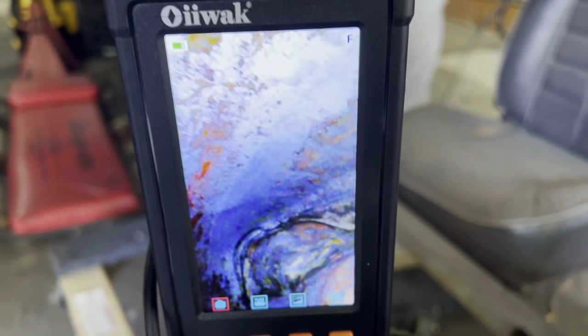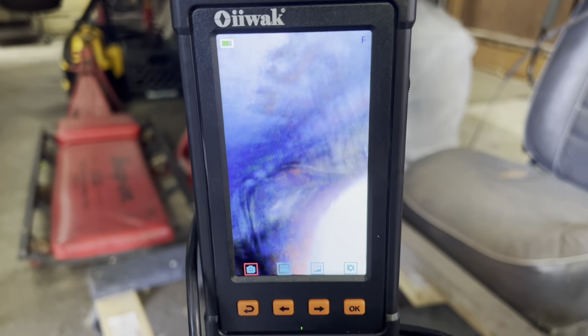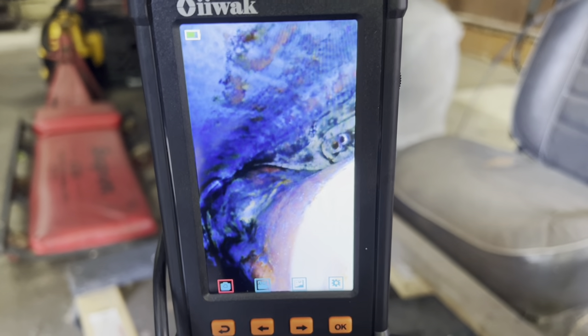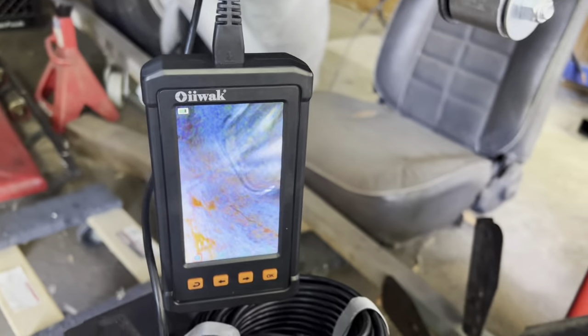You can use this down your gas neck to see if there's anything plugging your gas tank for your car, or for plumbing for sure since it's waterproof. It's a nice camera — it videotapes, takes pictures — and with a 50-foot cable you can reach a lot of stuff. I'll put a link down below so you can contact these people and pick yourself up one.